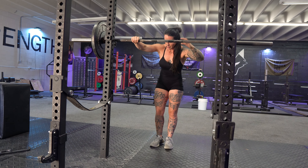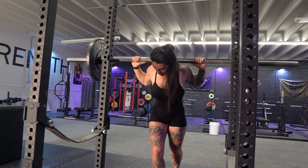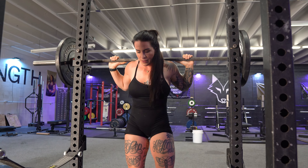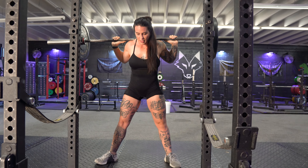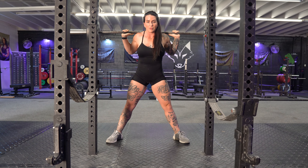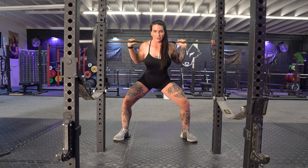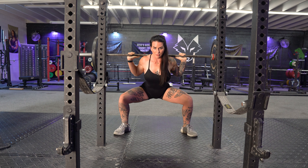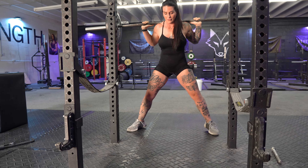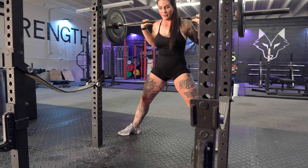Setting up with the bar a little higher, wider stance, toes pointed out. Still going to brace, keep that chest up, drive those knees out nice and wide and come up. Now if you're feeling it and able to, go a little wider.